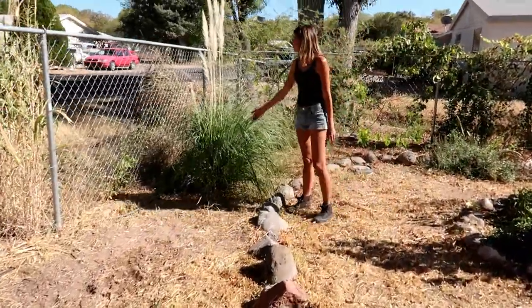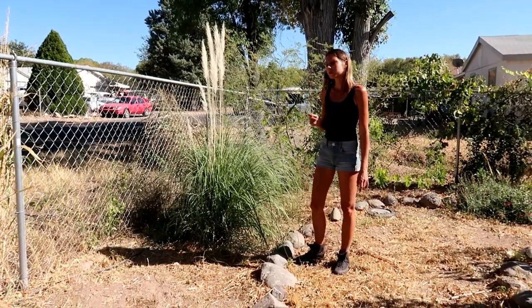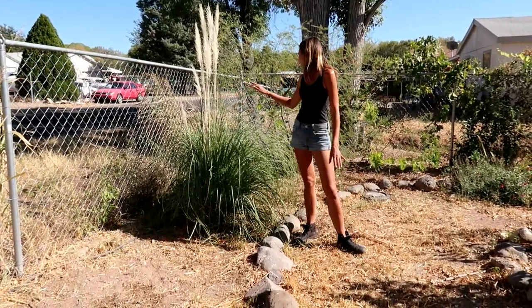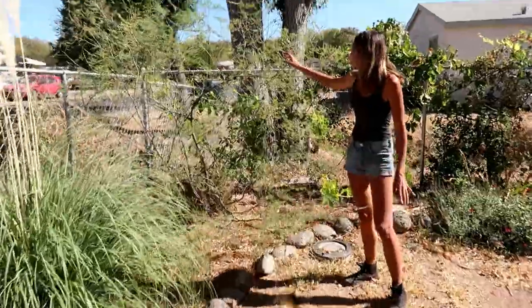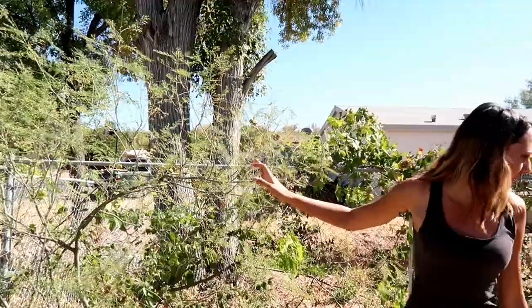The pampas grass — or pampa, whatever it's called — grows without any water. Same with this one: I didn't plant it, it was already in the yard, but this is a bird of paradise that doesn't get any extra water.